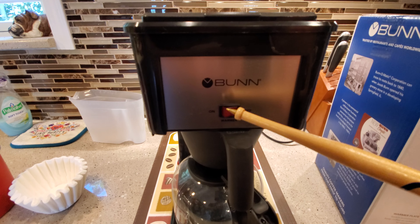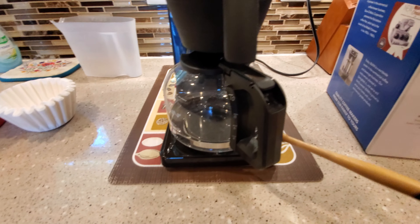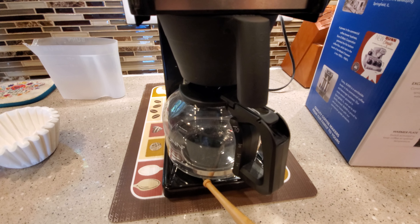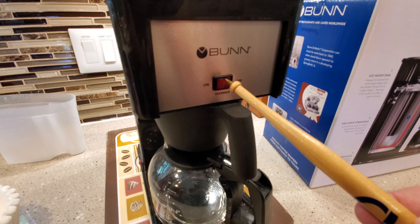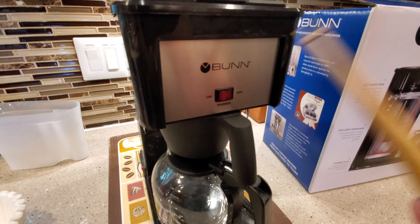The front switch is just for the hot pad to keep the coffee hot. You turn this on whenever you're brewing coffee, and then whenever you're done drinking your coffee, you turn it off.